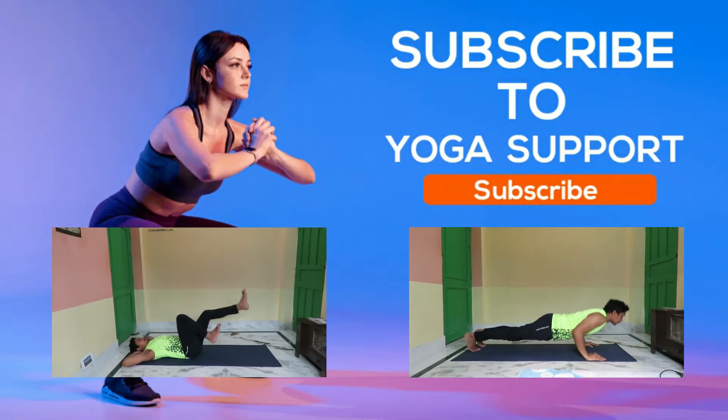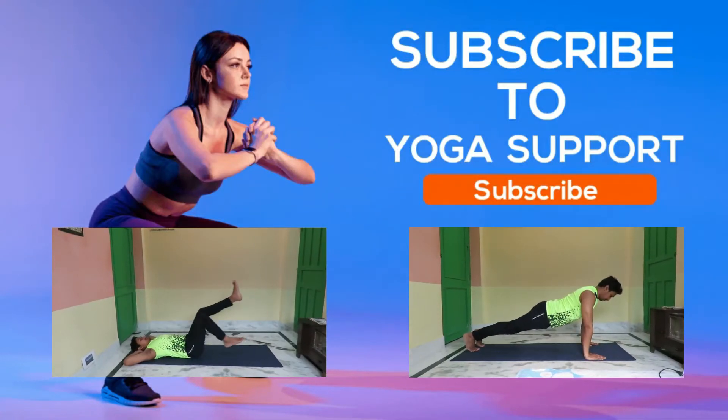Subscribe to my channel and press the bell icon. Namaskar!